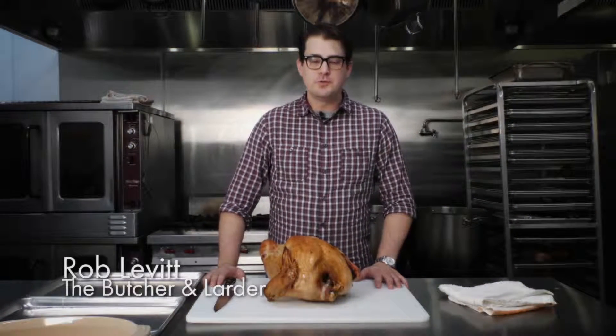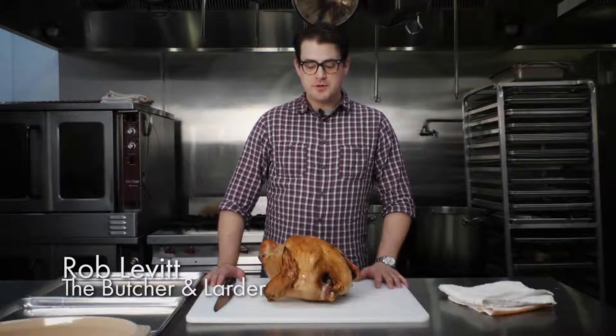My name is Rob Levitt from The Butcher and Larder at Local Foods in Chicago, and today I'm going to show you how a butcher carves a turkey.